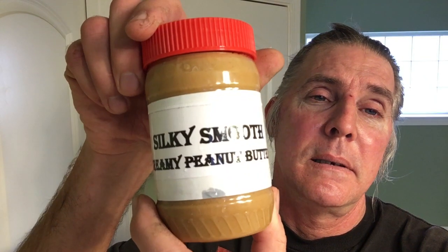But until next time, Silky Smooth is out — that's right baby, and don't you forget it. Like Silky Smooth creamy peanut butter. That's just the way it is, Silky Smooth style. I love you my people. Until next time, Silky Smooth is out. Let's go.